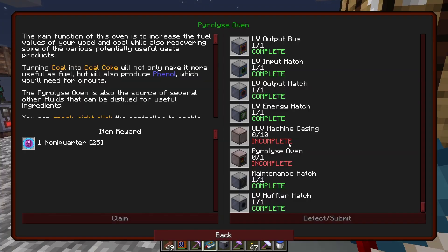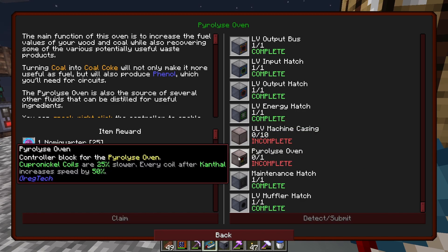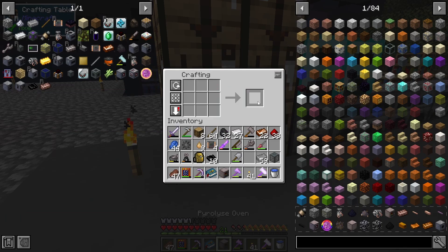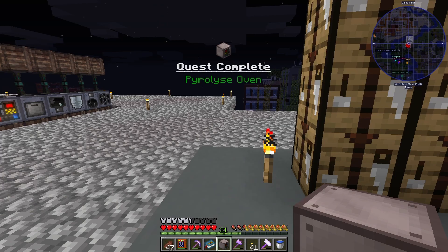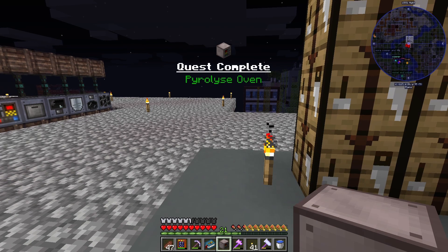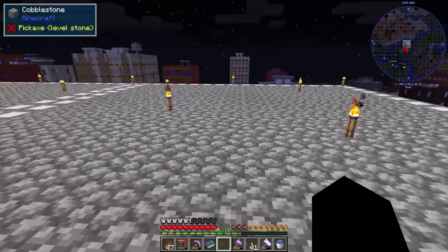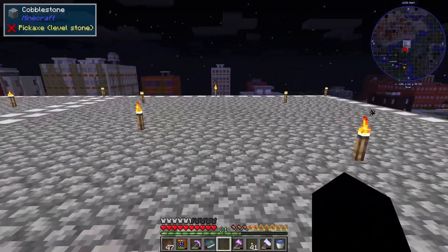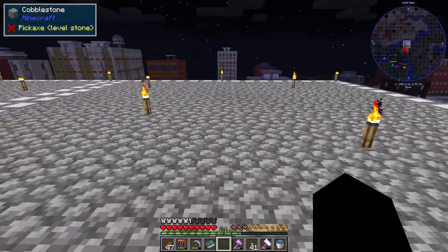Next we need the UOV machine casing and the pyrolyse oven controller block. There is our controller block, there is our quest. I'm going to build the pyrolyse oven right here in this little chunk, so I'll be right back once I'm done building it.